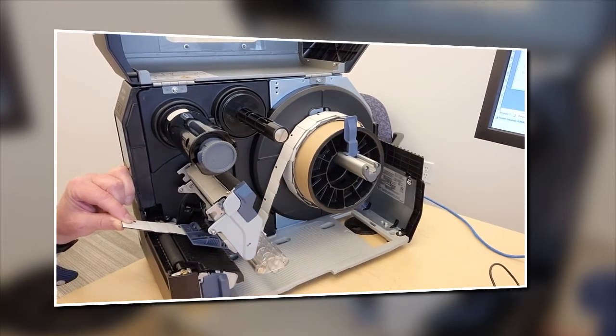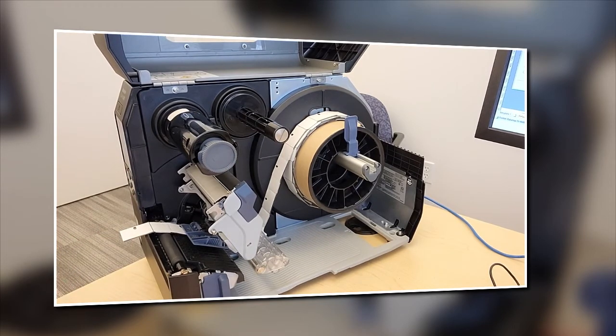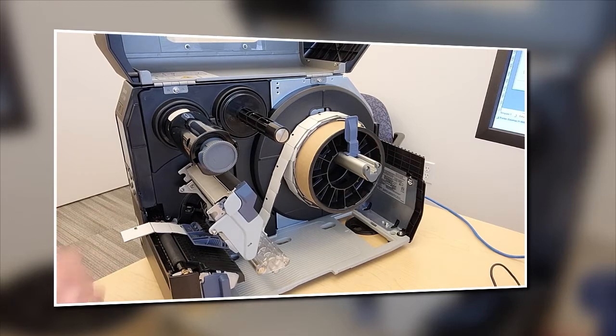Once you've tightened down the screw, it should be set in place. The unit isn't on right now, but let's stop right there — we've got the labels loaded and sitting out like that.